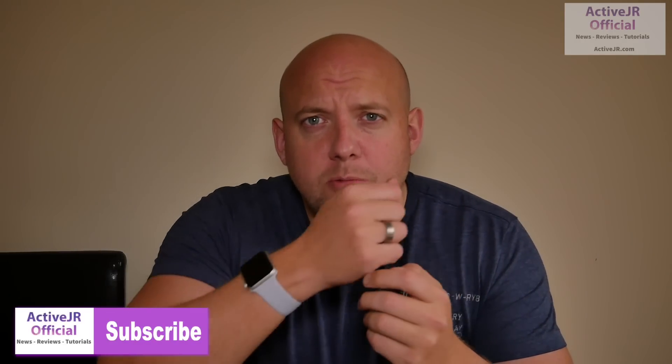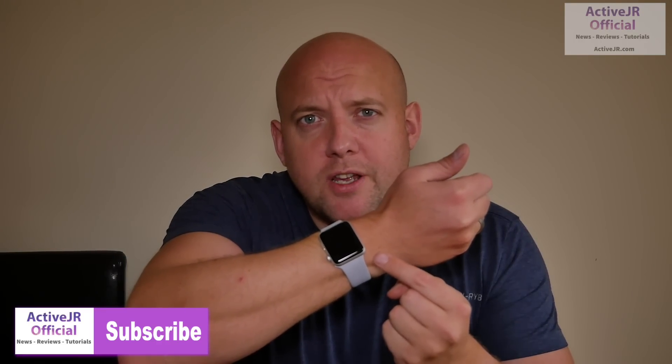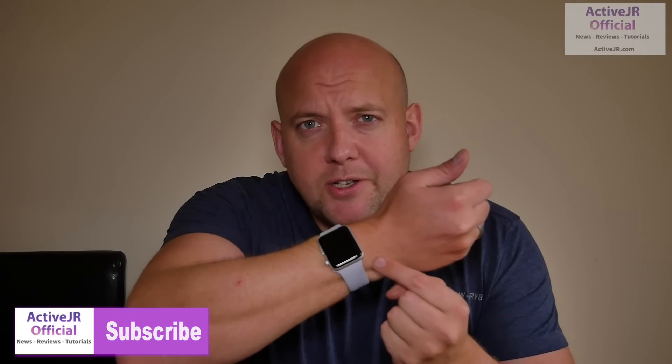Okay guys, that's the end of the video. Thank you very much for watching. If you've liked it please give it a thumbs up and remember to subscribe if you haven't already, because I'll be bringing other videos around the fitness features of the Apple Watch Series 3. Thanks very much and I'll speak to you soon.